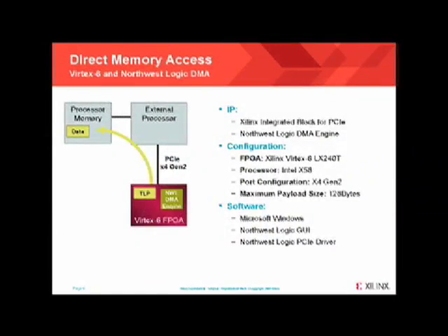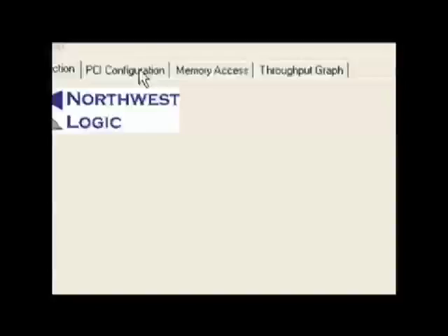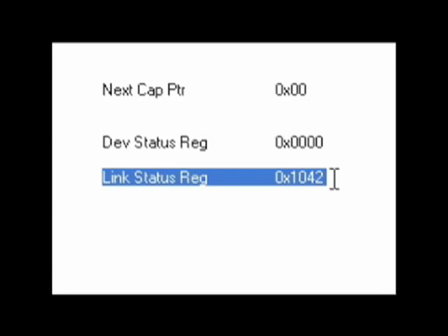In this demonstration, I'm going to show the Northwest Logix DMA running with the Xilinx Vertex 6 integrated block for PCI Express in an x4 Gen 2 configuration. As shown in this diagram, the FPGA is going to send and receive DMA transactions directly to and from the processor memory. Shown on the screen is Northwest Logix's graphical user interface to run their DMA engine. First, I'm going to click on the PCI configuration tab to show the PCI Express configuration space of the FPGA. As you can see in the link status register, it shows 1042 — the 4 stands for x4, or 4 lanes of PCI Express, and the 2 for PCI Express Gen 2.